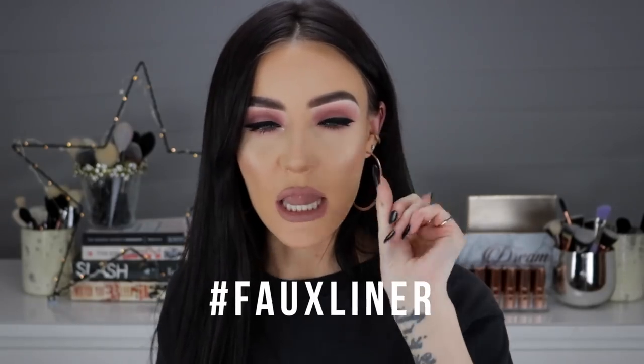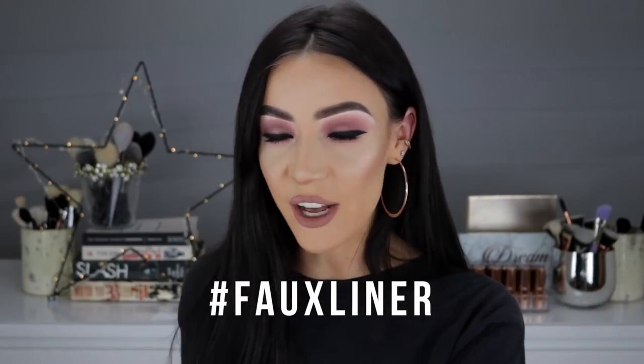I hope you guys enjoyed this video and found it helpful. If you did enjoy it, can I pretty please have a thumbs up? I'll film more videos like this for you and come up with more hacks and easier ways to do makeup. If you do try out my faux winged liner, make sure to put a picture up on Instagram and use the hashtag faux liner, because I'm going to be stalking that hashtag when this video goes live and leaving love on anybody that tries out my technique.